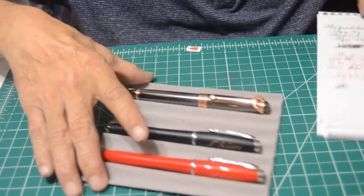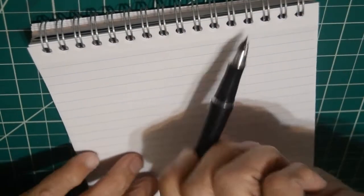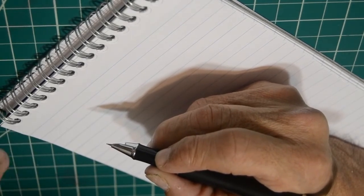We'll start with the black one. Let me get my notes ready. Remember this is a fine hooded nib and I'm not really into fine nibs unless they're wet, and I don't particularly care for hooded nibs either. Let's check this out.